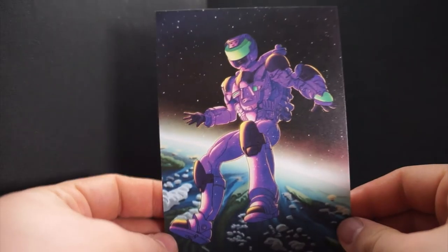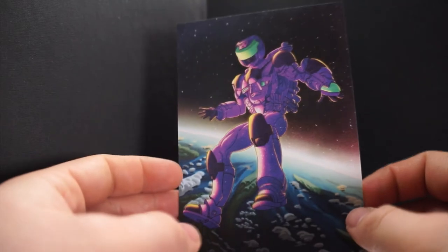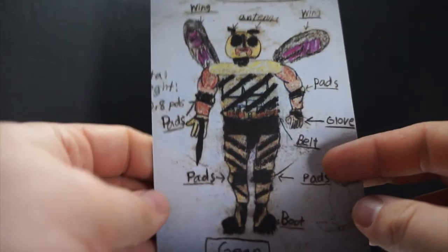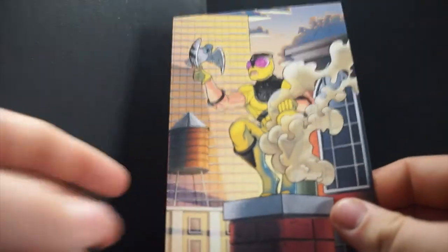They've also been including art cards — postcards, essentially — with some really nice art on the front. On the other side you get a comic, which I won't reveal for spoiler reasons. Bumble Jet's card has Jesse's childhood drawing of Bumble Jet back when he was a wee boy. So yeah, some really cool cards that go along with the figures.